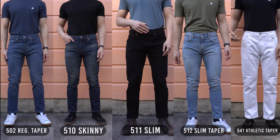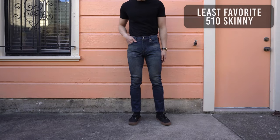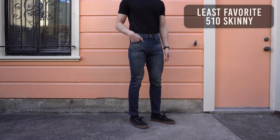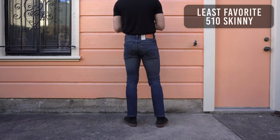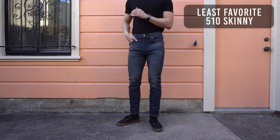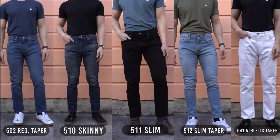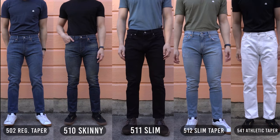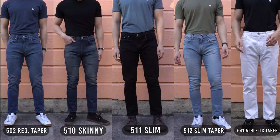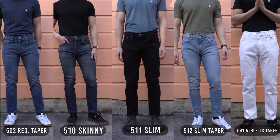And finally, my least favorite fit is the 510 skinny. I've never been a big fan of skinny jeans, mostly because of the comfort — it's way too restrictive on me and it's a real struggle to put them on and even more of a struggle to take them off. But don't get me wrong, I'm not hating on skinny jeans. If you're into skinny fits, then by all means the 510 is the one for you. This is all based on my opinion — we all have different body shapes, so something that doesn't feel comfortable on me might feel comfortable on you. But hopefully the measurements I gave in this video will give you a clear understanding of what to expect in terms of how each jean will fit.